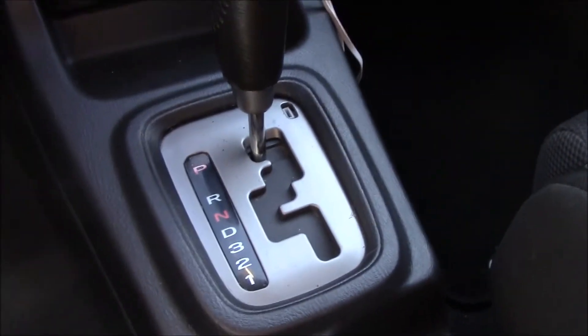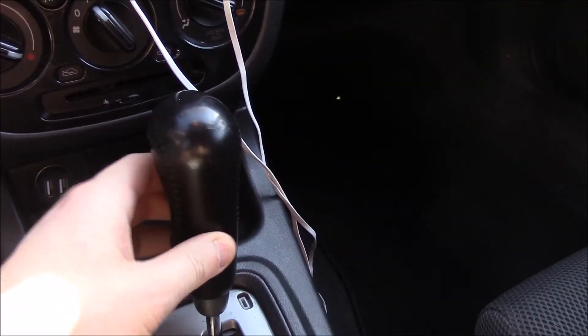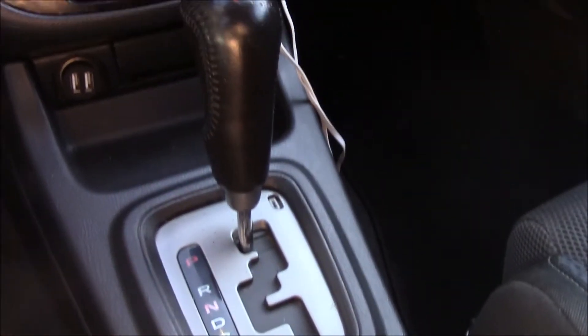I painted all my interior black — I'm kind of deleting all the silver inside, whatever you want to call it. The PRNDL is just plain ugly in my opinion. I'll give you guys a look at what the stock knob on my automatic WRX looks like. Plain — yeah, so we're going to cover this with the boot.